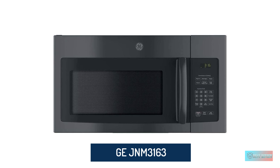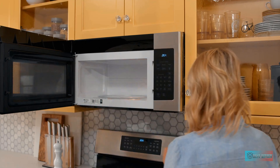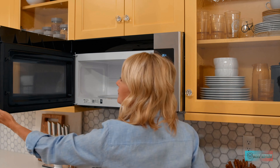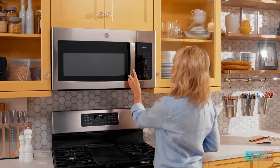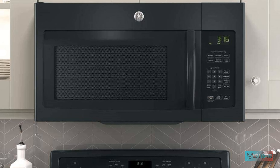GE GEJNM3163 Over-the-Range Microwave. For an over-the-range microwave that combines function and value, this GE model is a popular option. This microwave has 1.6 cubic feet of interior space and includes both express cook settings and convenience cooking modes for items like popcorn and potatoes. An add 30-second button is useful for tacking on extra cook time or for giving your coffee a quick warm-up.